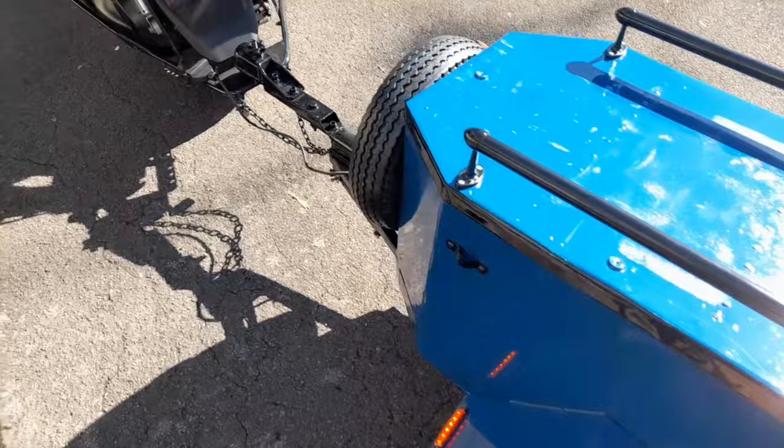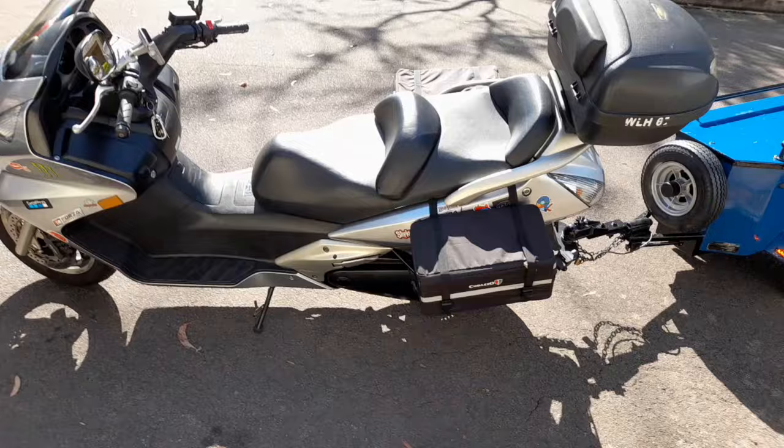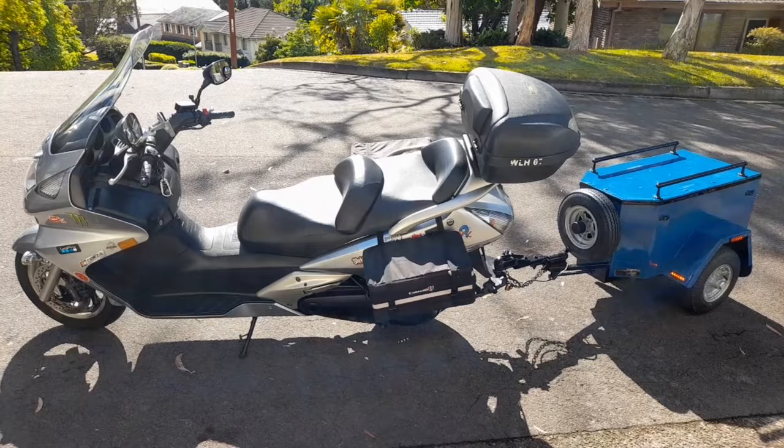It's looking really good folks, and this is now like the complete package — Honda Solo Wing, you bet folks. And this is how I'm going to be touring.